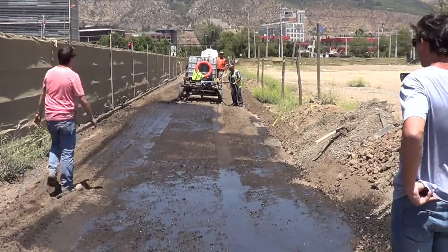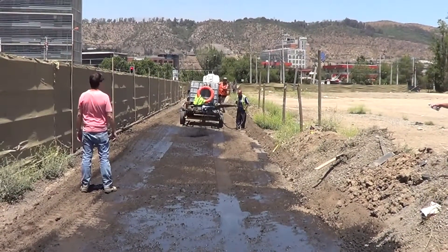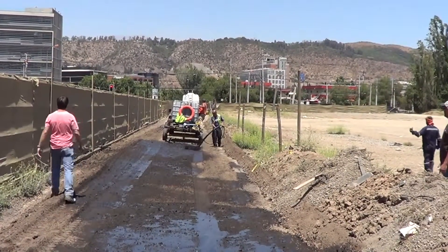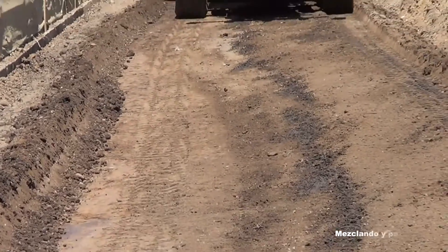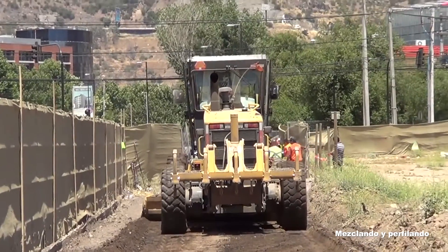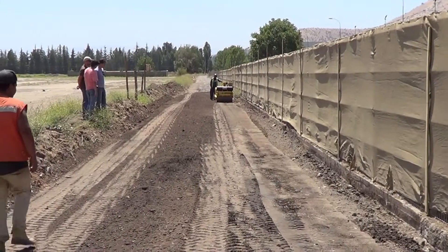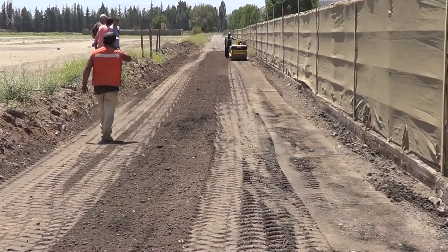We're putting down the last bit of Agribind for stabilizing the base. We went from the gravity feed spray bar to a pump and hose to get the rest out of the tank. The road has been compacted — we're using a manual compactor to do the compaction — then we'll top seal.